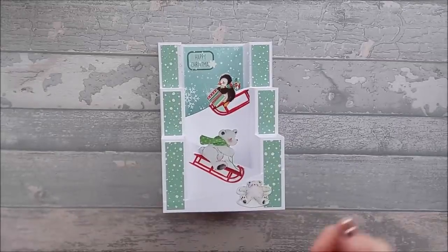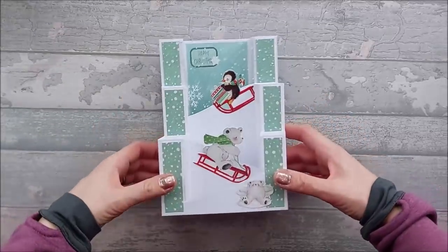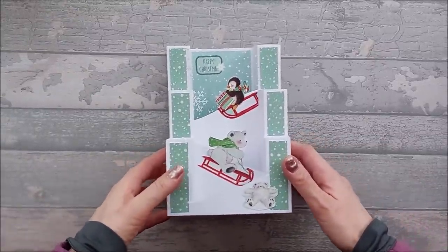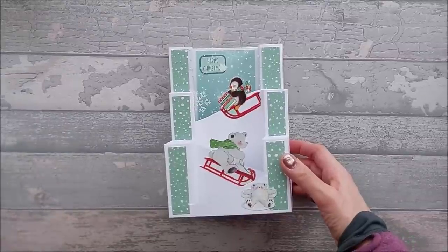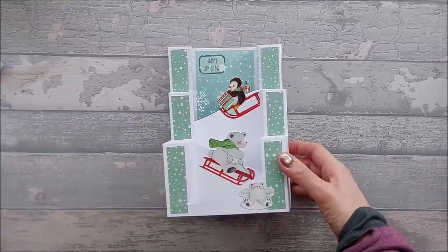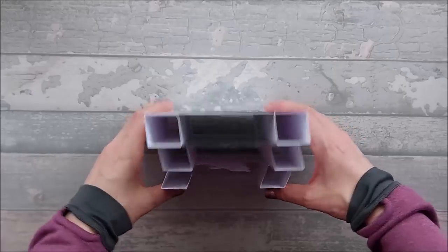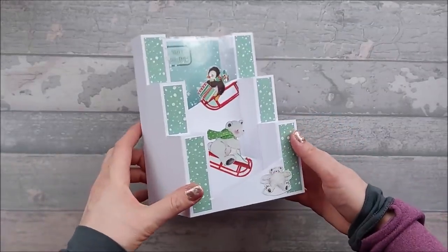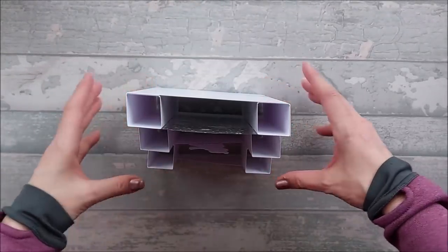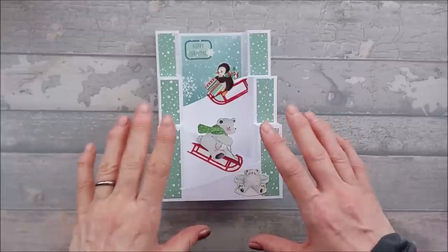Hi everyone, so today I want to show you how I made this card. This one's a pop-up pillar card, and I first saw this done by a guy called Jamie Rogers — Craft Mania and Jamie Rogers Crafts. He came up with this design, and I just really liked it. He's got a couple of other different versions of it and there's lots of different things you can do with it.